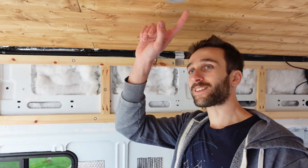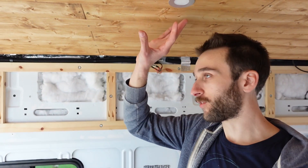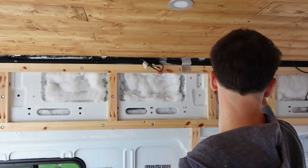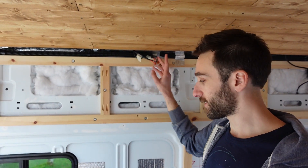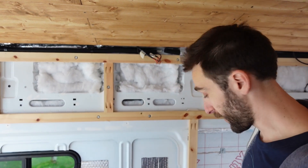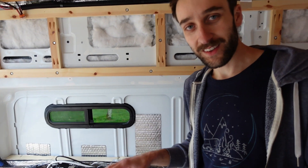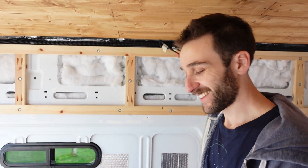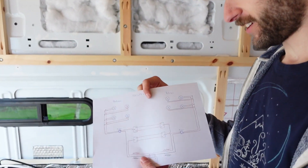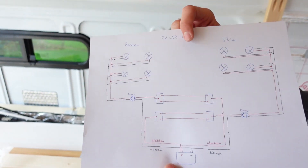So that's all of the lights now wired into this wire going down here — four for the bedroom going that way and four for the kitchen going down that way — connected with those WAGOs. Now what we've got to do is work our way down, do all the switches, and actually connect to the battery. The switches are a little bit interesting because we like to make things complicated for ourselves.